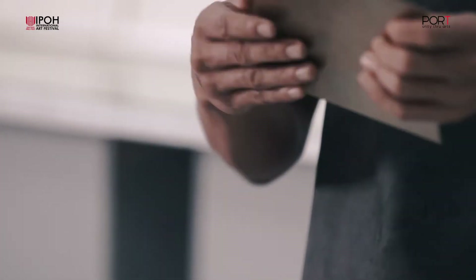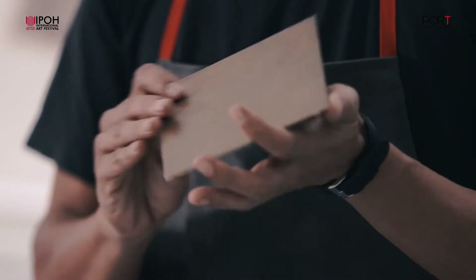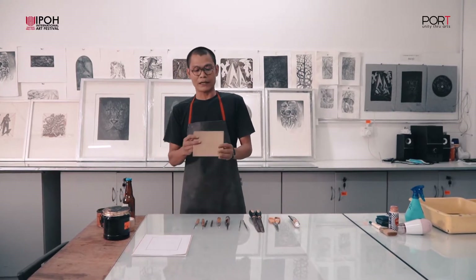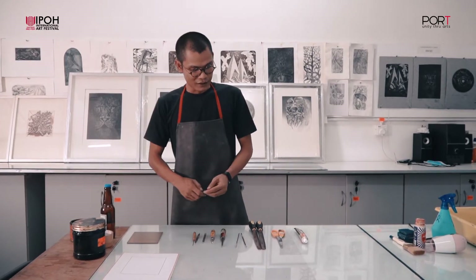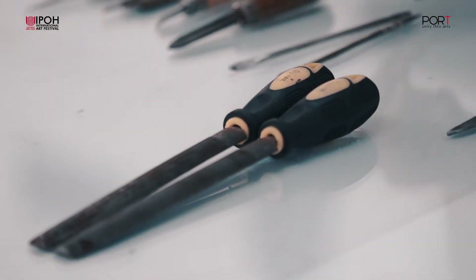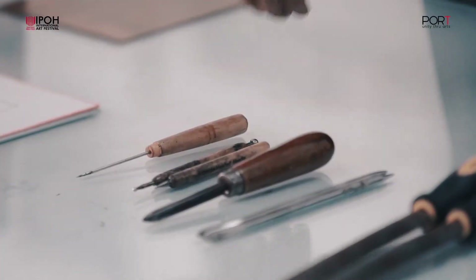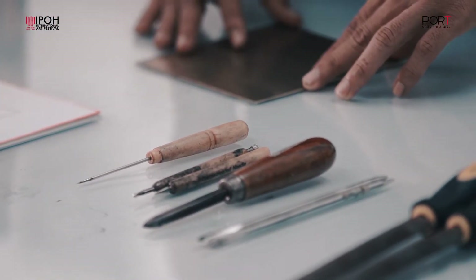Ini adalah bahan utama untuk proses cetakan etching. Di sini kita pakai pelit tembaga. Macam-macam pelit kita boleh pakai — contohnya pelit copper, zinc, bahkan stainless steel pun boleh pakai. Tapi untuk kali ini kita buat pakai pelit tembaga. Untuk barang-barang lain: penyikir, vernicia, scrapper, dan jarum pelukis untuk dilukis pada pelit kita.